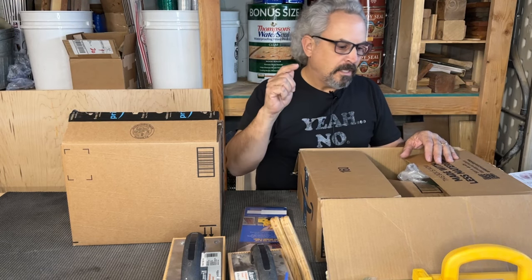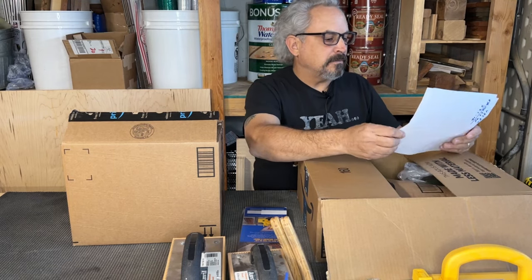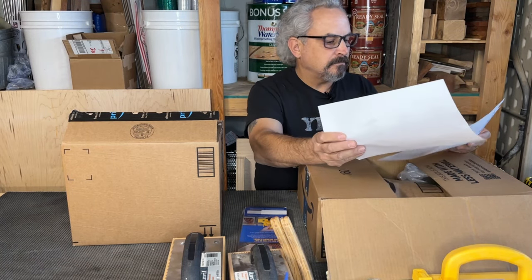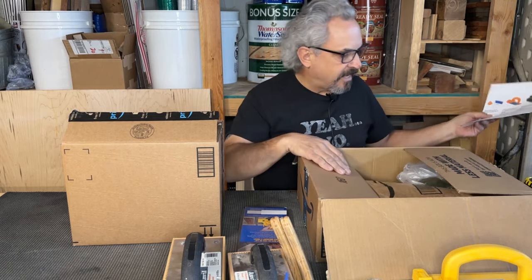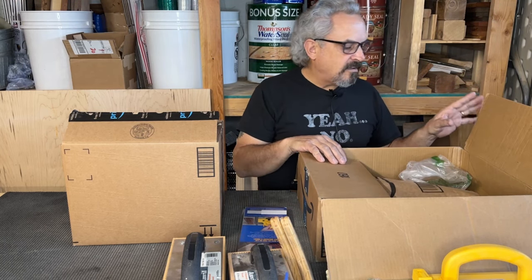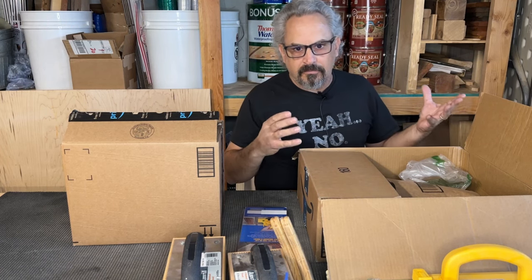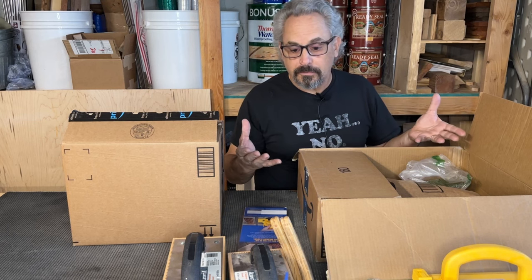So the Gripper and the Micro Jig Smart Block. The Smart Block was $25.35. I have my tools over here and I'm comparing what I'm using now versus what I'm going to use with the new tools.